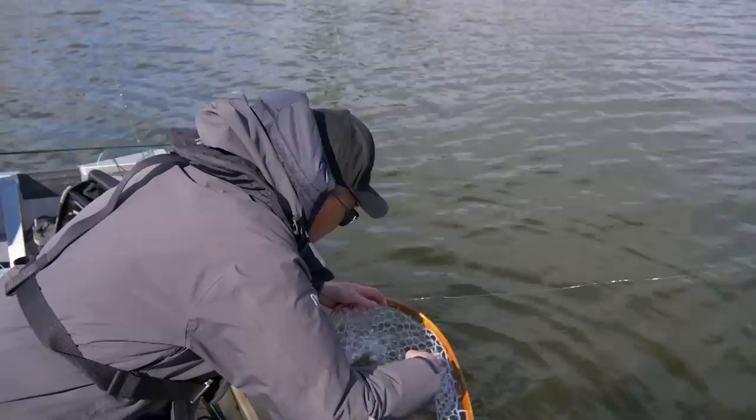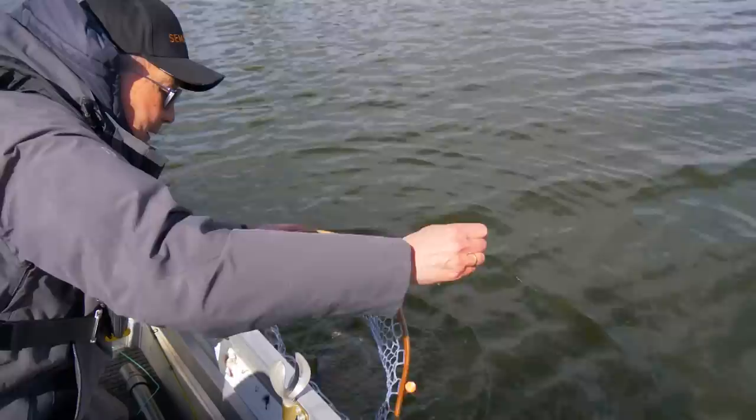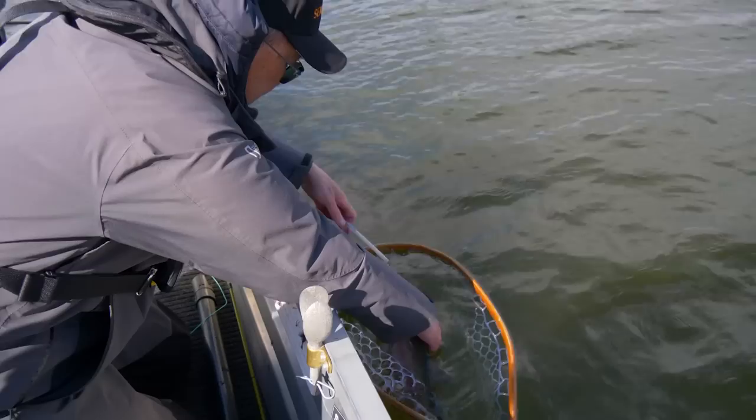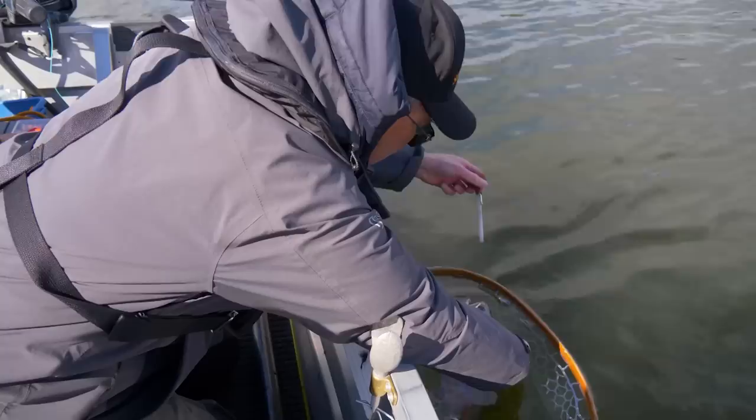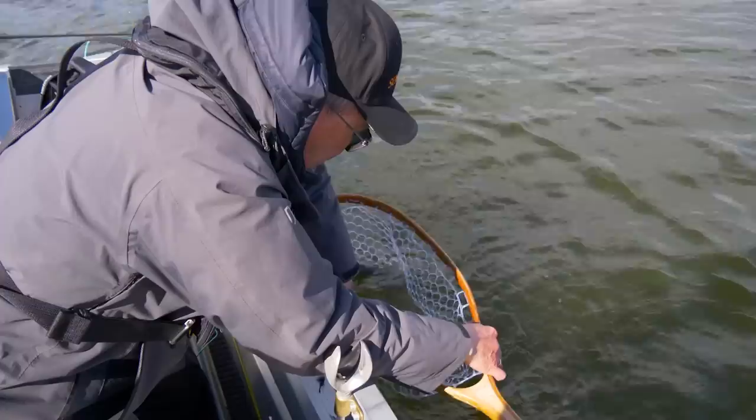We're anchored in 13 feet, fishing them down about 9 to 10 feet. Got the little chartreuse damsel on there. Let's have a quick look. It's a decent fish. He's got something in there. The water's cold, so you can just let him go — let him get out of here. That's a nice fish.